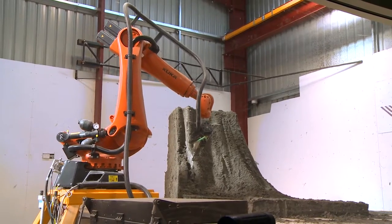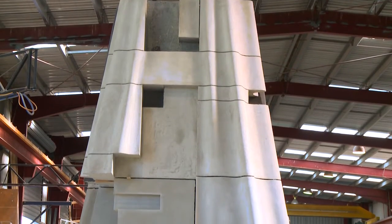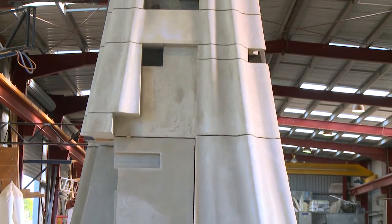We're cutting all these individual pieces, and when they all get put on top of each other and everything just lines up spot-on — that's where it's satisfying. Everything just fits perfect.